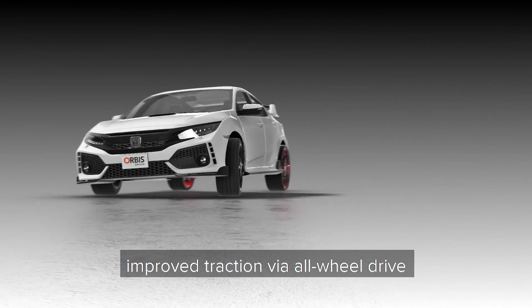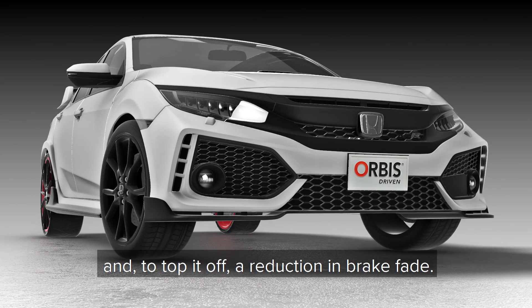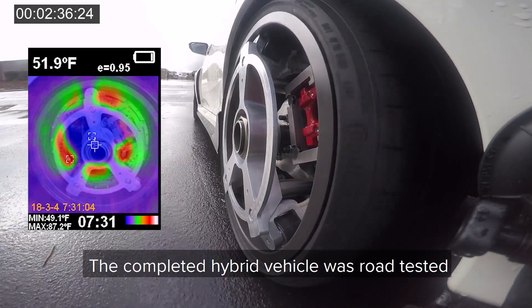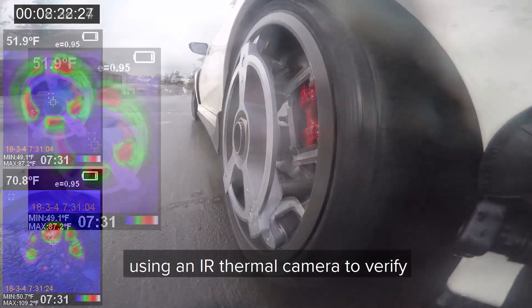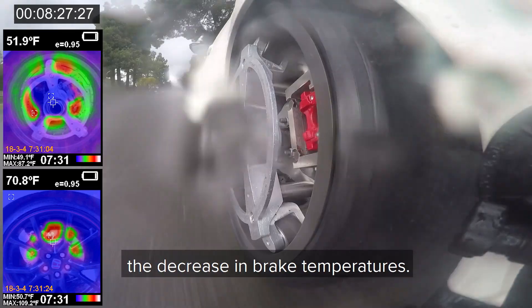We improved safety and control via lighter wheels and reduced inertia, improved traction via all-wheel drive, and a reduction in brake fade. The completed hybrid vehicle was road-tested in city and highway conditions using an infrared thermal camera to verify the decrease in brake temperatures.